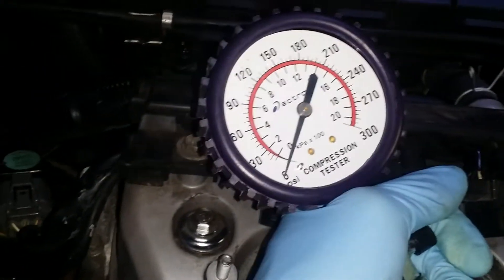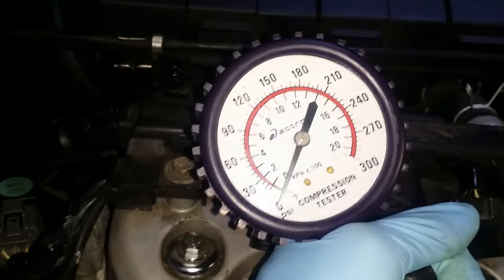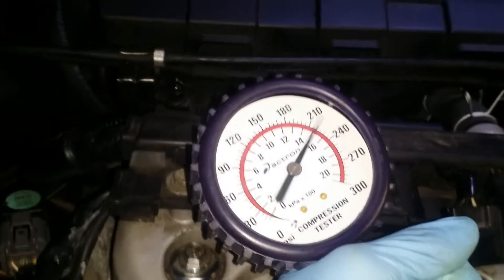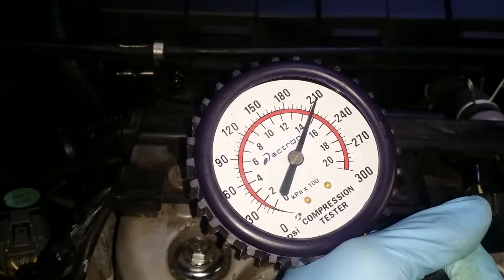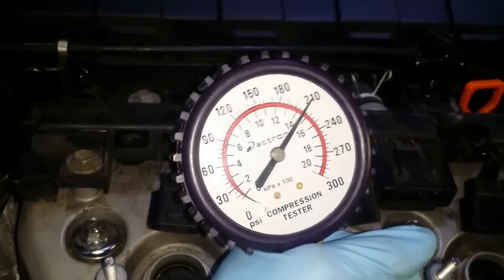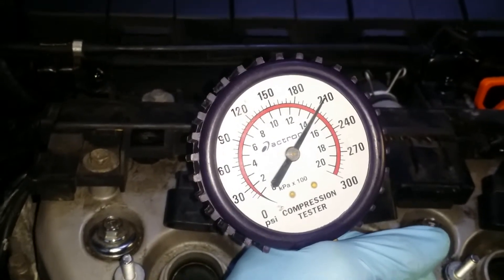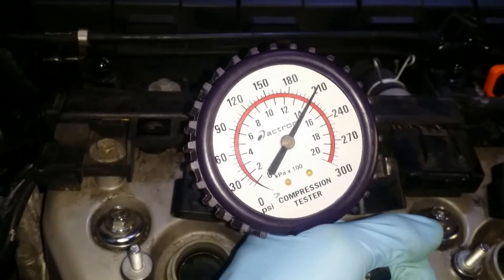There's cylinder one — go ahead... stop. That's about 215. So that's much better. I can't remember the exact first readings right now — I'd have to write them down — but I think they were all 215 to 220. That's better.